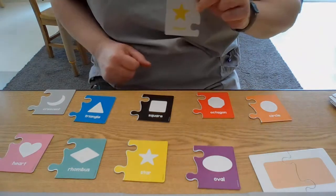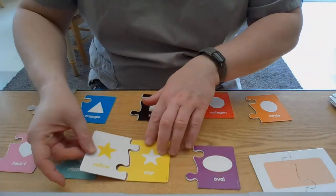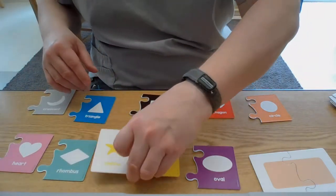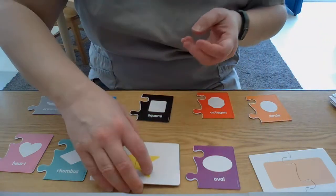Let's see if we can find the yellow star. I see yellow — there it is! Let's put it together. We're gonna turn it over — let's take a look and see what's on the other side. Whoa, check that out! There's one big yellow star.